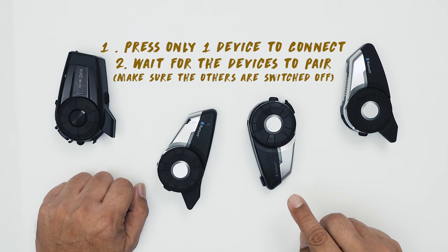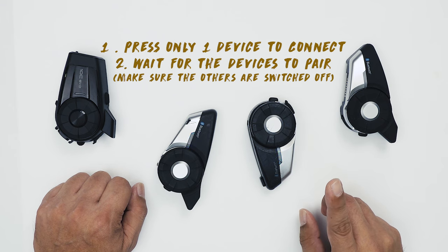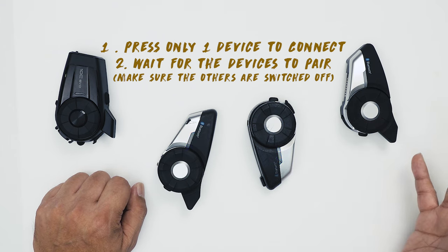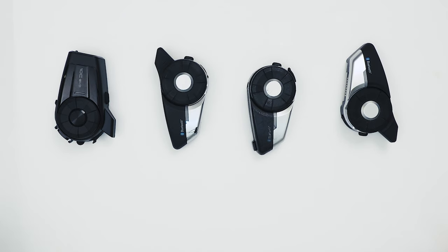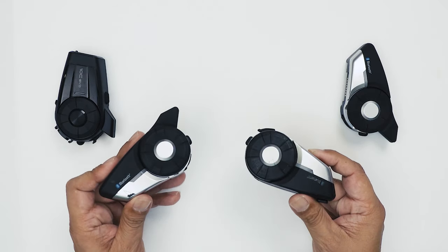The very important part about pairing is that only one device presses to connect. And the second important part is: wait. You have to wait. That is how you pair two devices. When you see it blinking twice, it means it's on intercom.